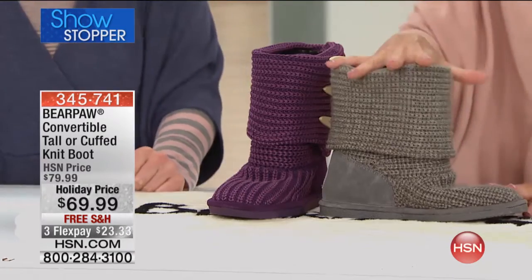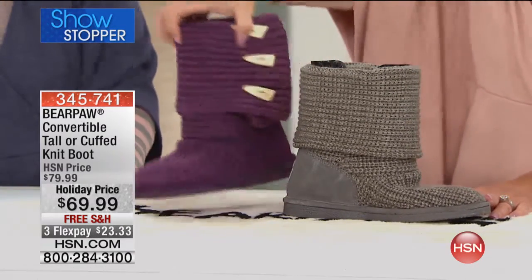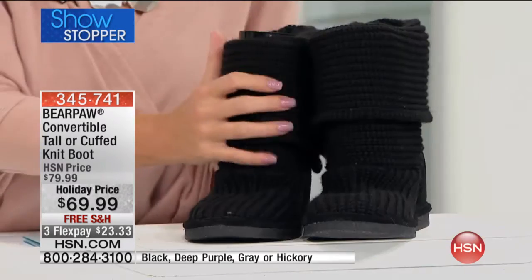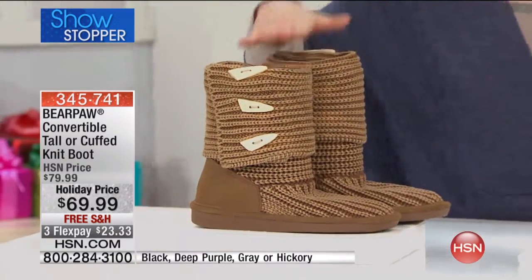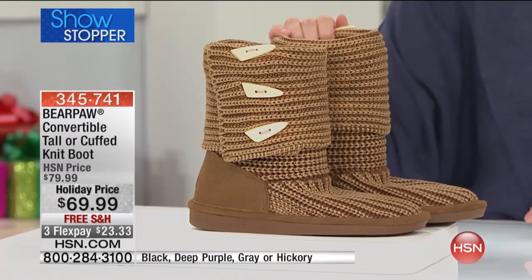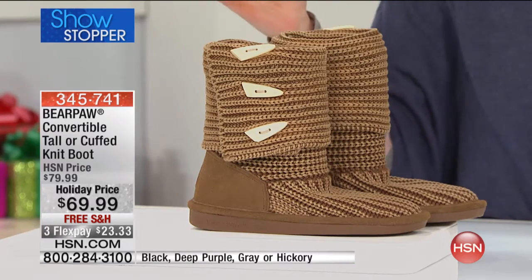Let's go through your color choices. We have this in a rich gorgeous gray, black — which I just went ahead and put on — and then my other favorite is that hickory color with these fabulous little toggles off to the side.